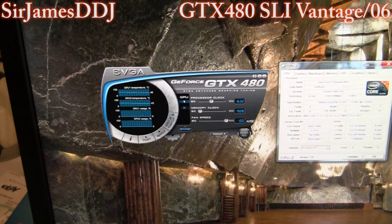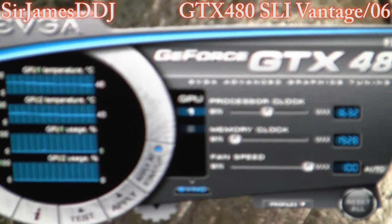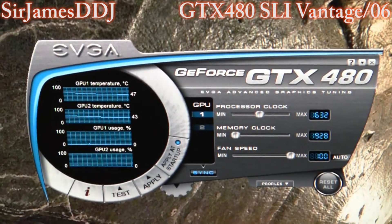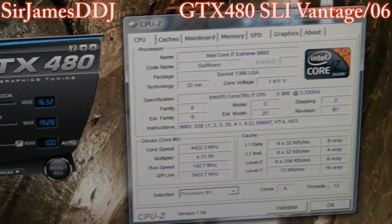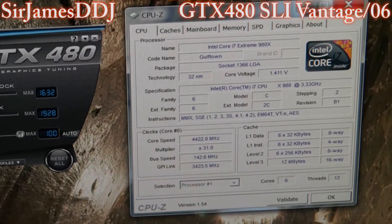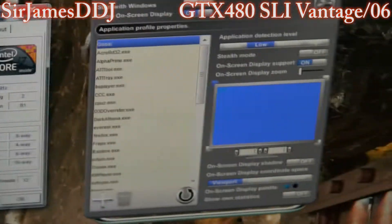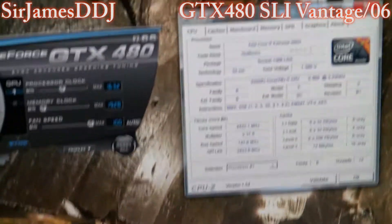I'll just show you the settings I'm using real quick. I've got 1632 for the processor clock and 1928 for the memory clock. And I've got it at 4.4 for the processor. You can see the voltage I've got it at right now — that's just the on-screen display. And there's 3D Mark Vantage and 3D Mark 06 right there.